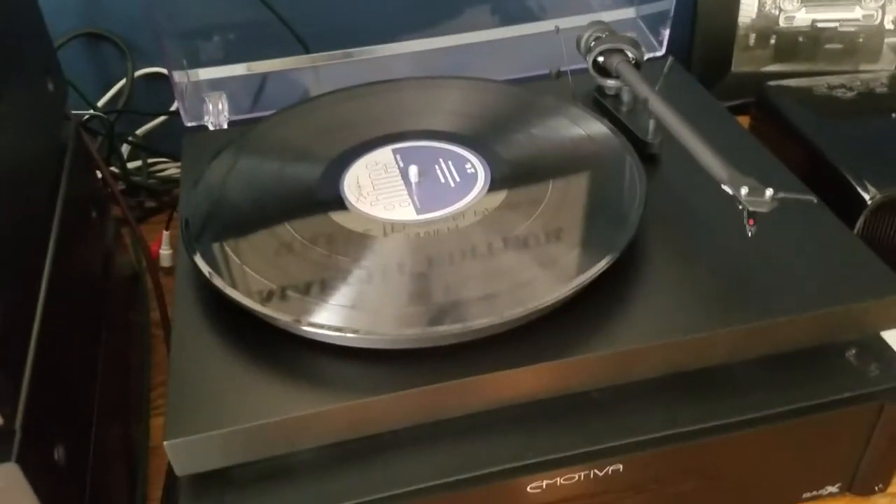To quickly talk about some of the aspects of this turntable, I'm going to give the camera here to my predecessor.